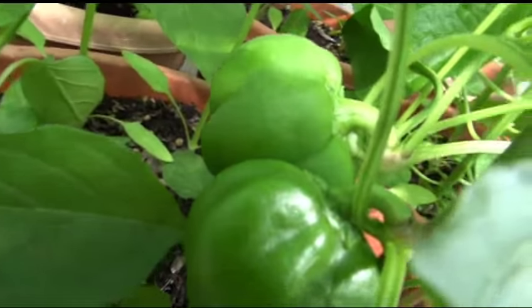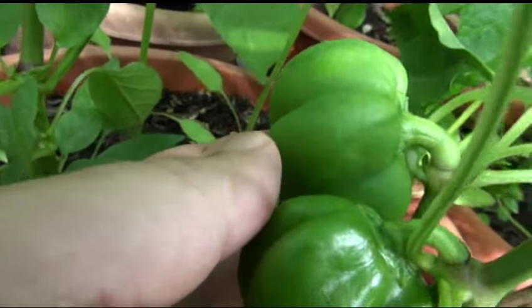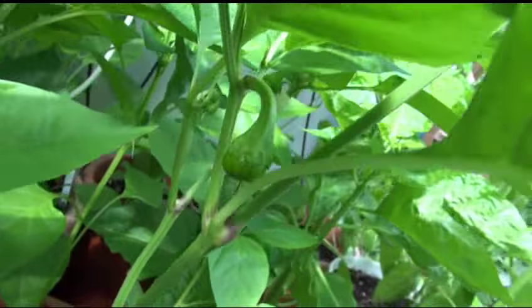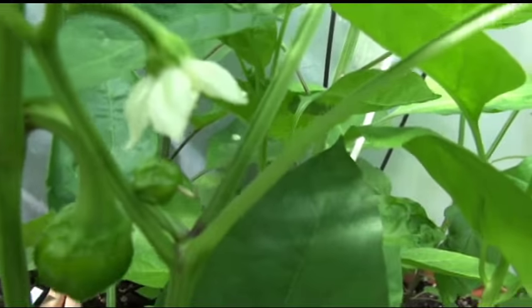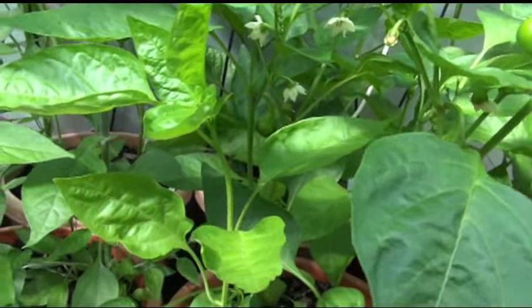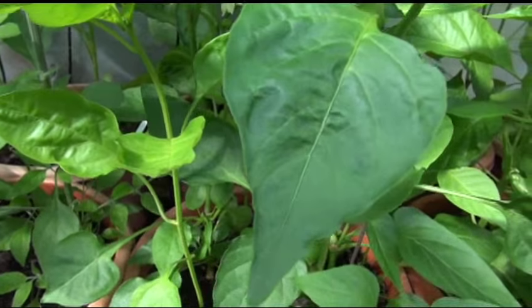Here's a pepper. You've got a couple of these here — I don't know if this one is stunted or what, but I have some over here coming up as well. We've got a flower, and another flower right there. The flowers are white. That's the sheep nose — I believe it's a sweet pepper.